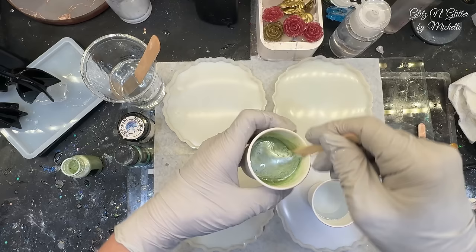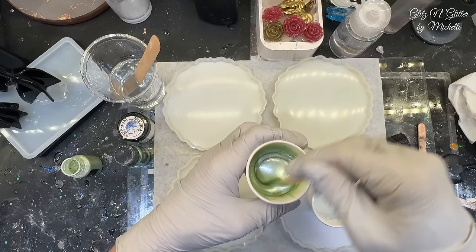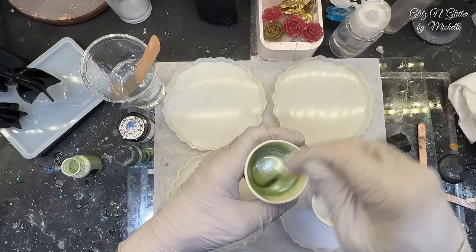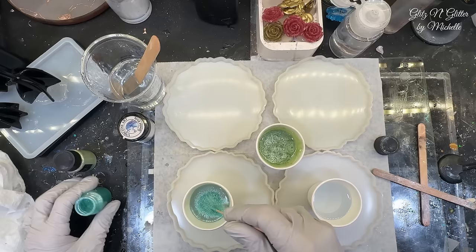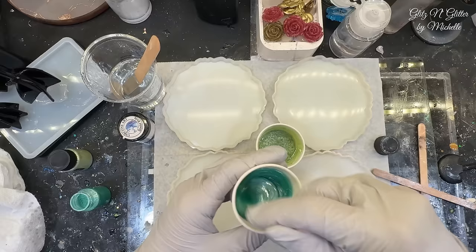Trust me, I've learned my lesson multiple times trying to mix mica resin together. Usually I would do inner layers next to each other hoping they would pull together — it doesn't work. They end up staying separated and it's very frustrating. So I poured them around the edge and layered them on top of each other, and that's how I got them to combine. Hopefully it works today because I think this would be really pretty with all these colors combined for St. Patrick's Day. This one has a lot of sparkle, so I don't think I need to add any extra sparkle to the lighter green.